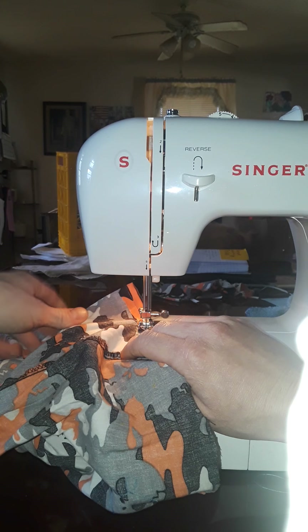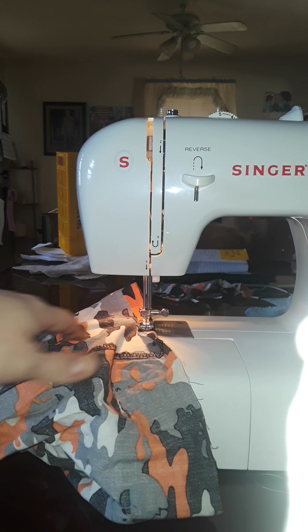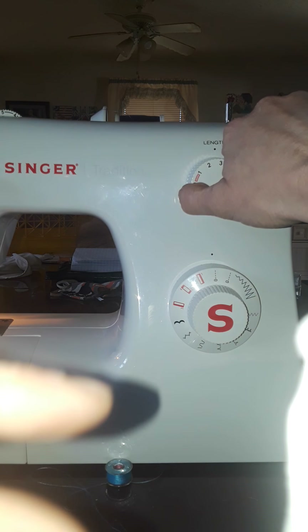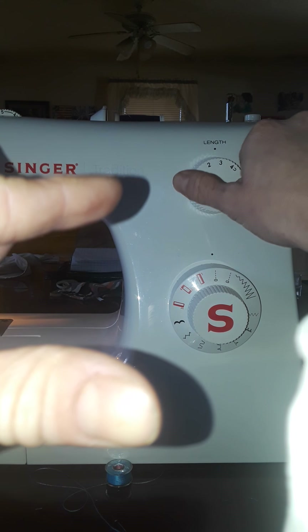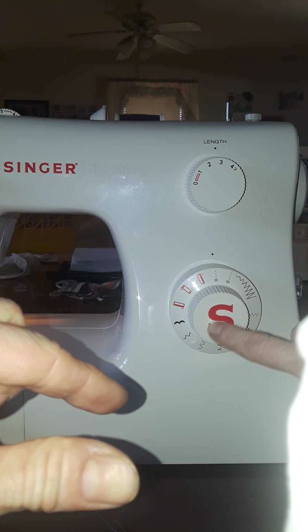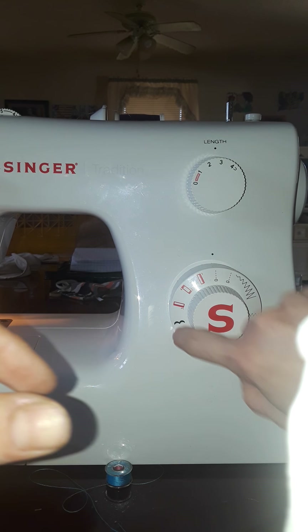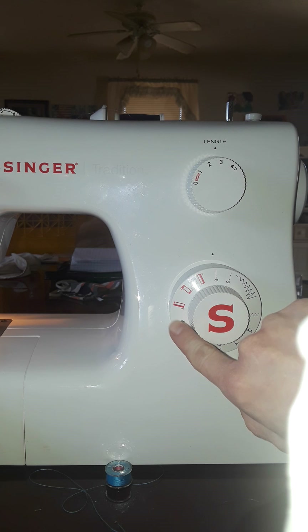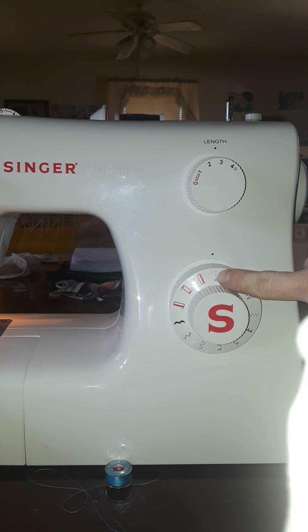This is a stitch length setting — if the stitches need to be longer, you can go up to four. This dial shows you what kind of stitches you can make: these are like buttonholes, and these are funky little stitches it can do. You want to go the straight dotted line all the time for a basic seam.